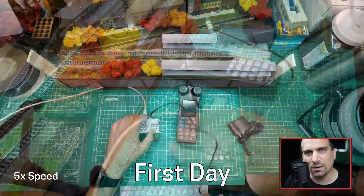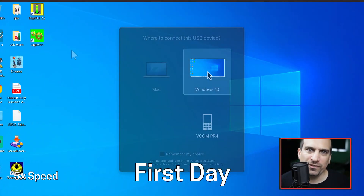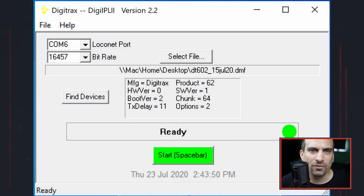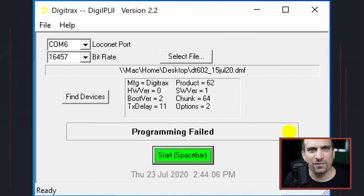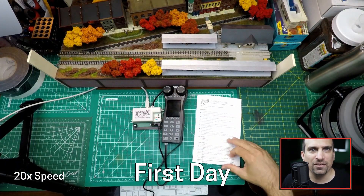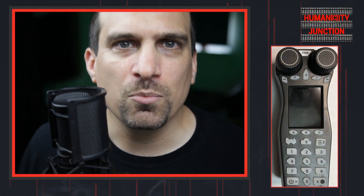Getting the PR4 set up and connected to the computer was very simple. I mostly followed the setup information that I saw on other videos for using the PR4 with JMRI. I confirmed that the computer was properly connected and loaded up the correct firmware, and proceeded to press the start programming button. Programming failed. I read the provided manual multiple times, but I could not find any information on firmware updates in the PR4 manual. I went online to the Groups.io Digitrax group and posted more about my issue.